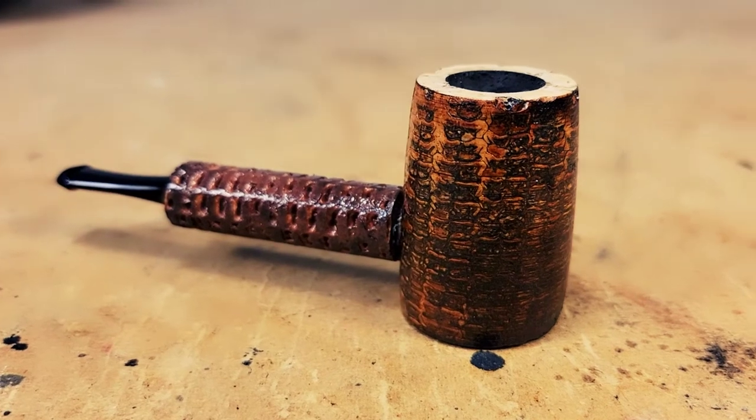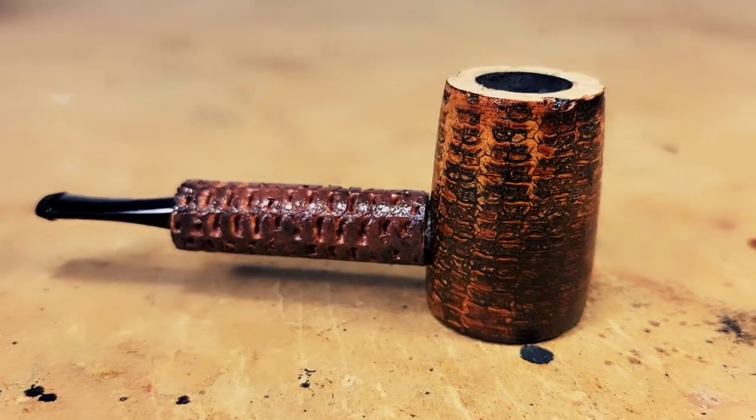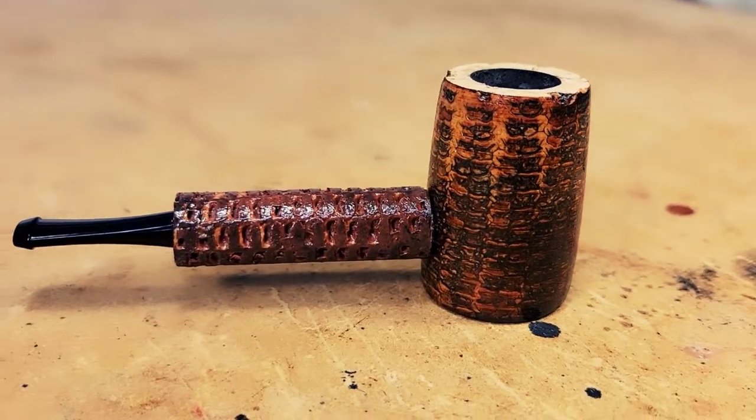First off, the bowl is a volcano shape, so it's kind of concave. I tend to be a faster, quicker smoker, and therefore the bowl can get kind of hot sometimes. Because it's concave, the walls as it gets down towards the bottom where you hold it are a little bit thicker, so it doesn't get as hot. I really enjoy that, plus the volcano look just looks cool.